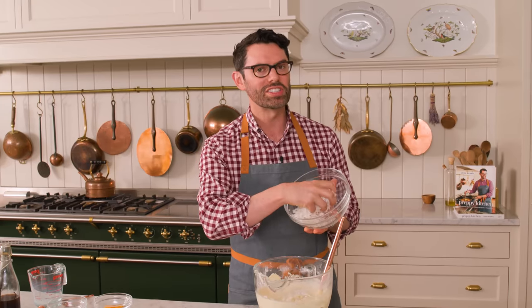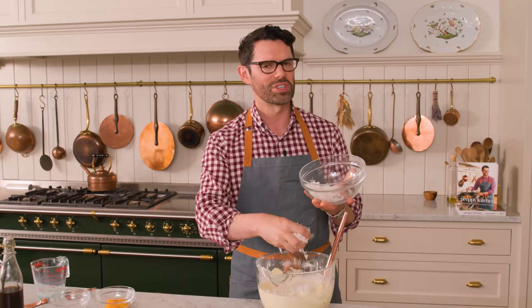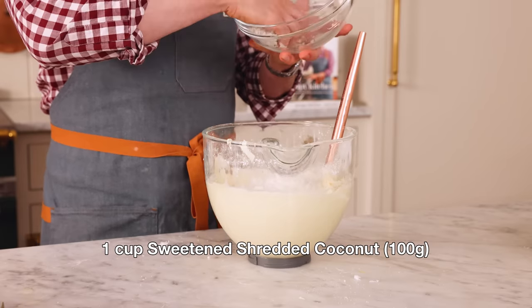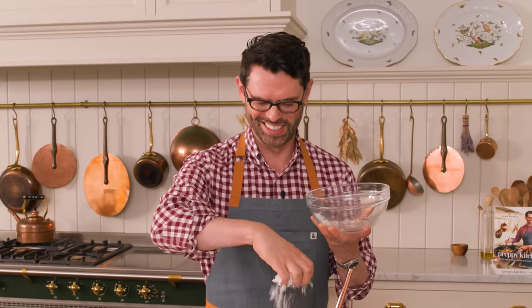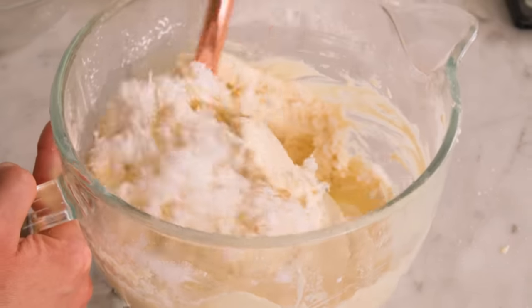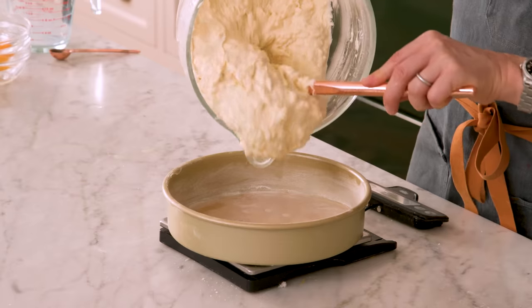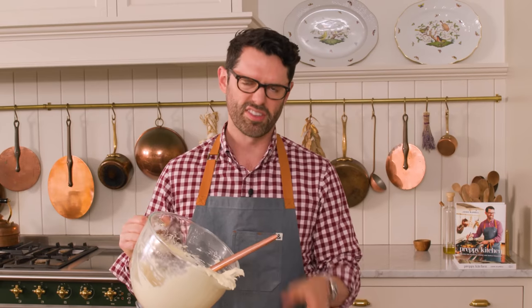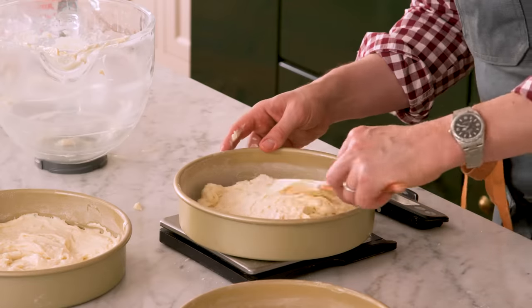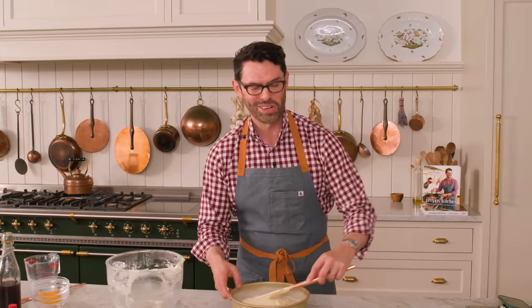Now I'm adding one cup of sweetened shredded coconut — this is the stuff you use in German chocolate cake and it is so good. It was my brother and I's favorite sneak snack when my mom wasn't looking. Gently fold it into the batter, then divide the batter evenly among the three pans. It's a thick batter, so you definitely need to spread it out. Each pan gets about 450 grams of batter.